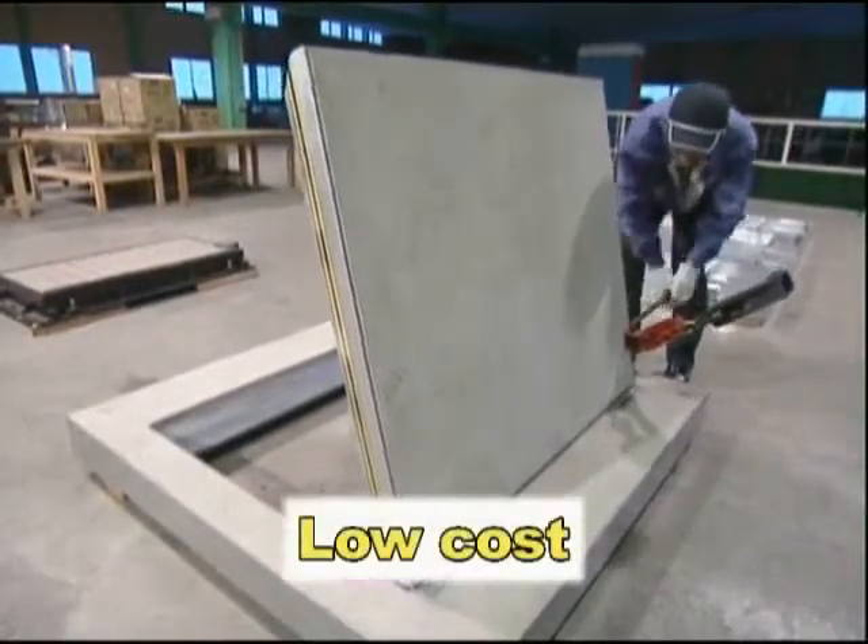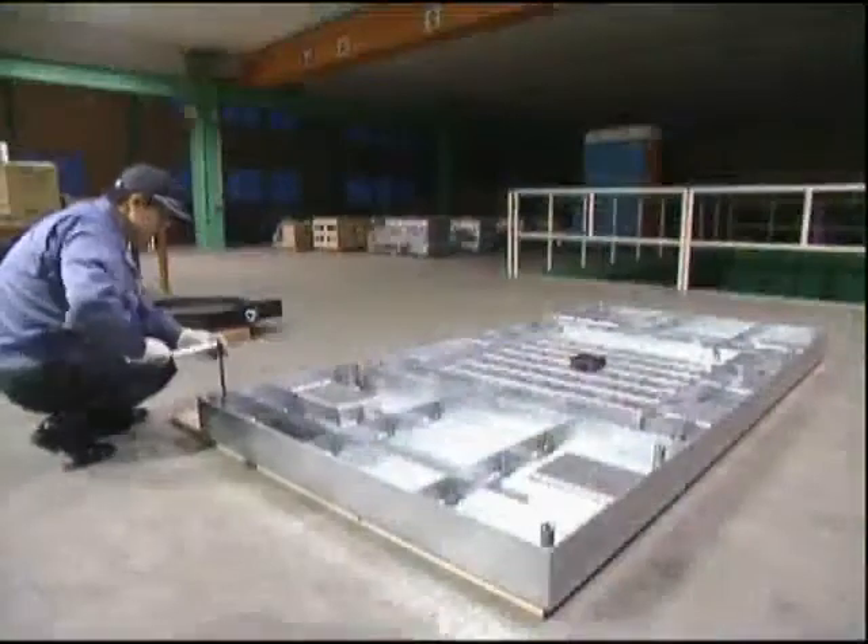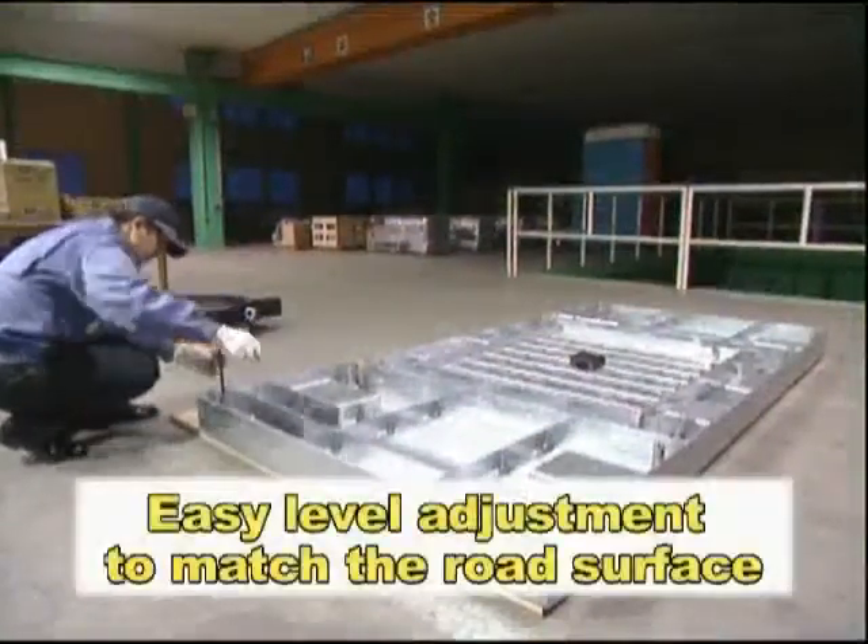It represents a labor-saving solution at low cost. Mass production at the factory allows easy installation. It can be easily adjusted to match the surface of the road.